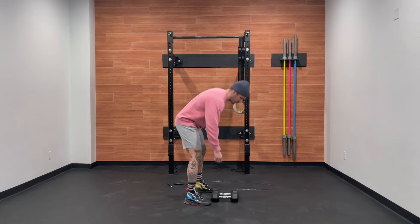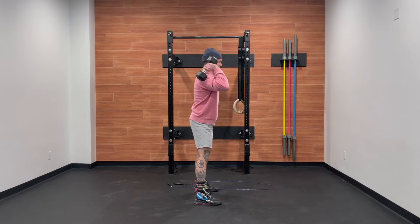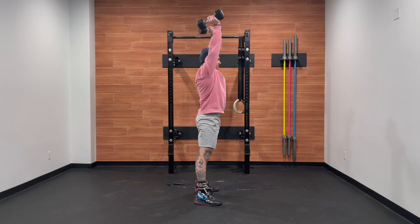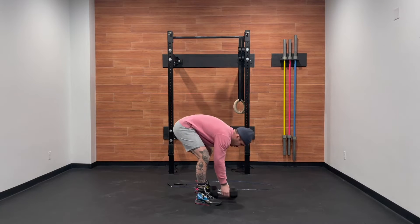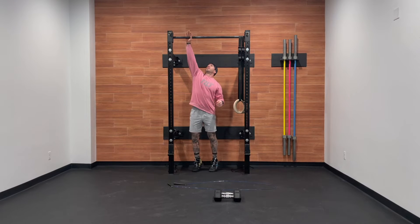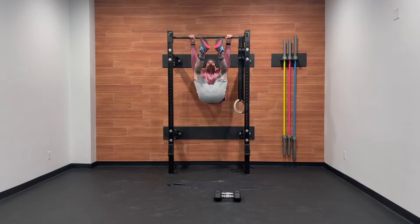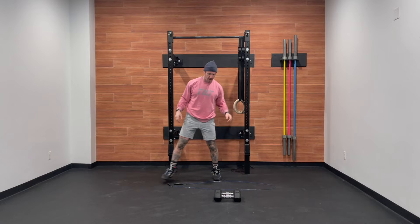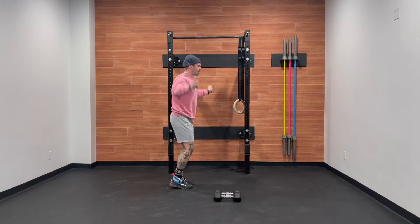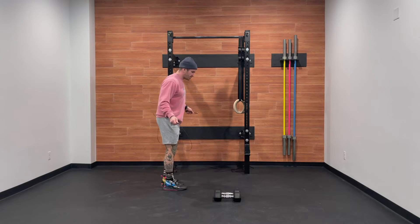For the double dumbbell thrusters, we'll grab those dumbbells, place them on our shoulders, clearly squatting below parallel, standing hard, finishing with a strong press up and overhead. For our toes-to-bar, let's make sure that both toes tap the bar at the same time. And for our double-under, we're looking for the rope to pass underneath our feet two times.